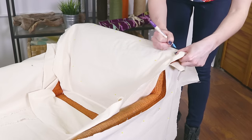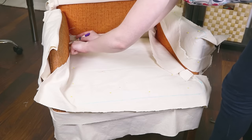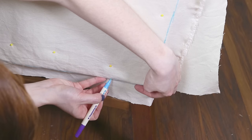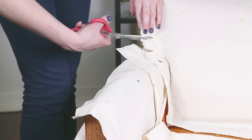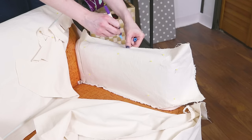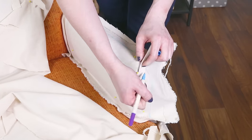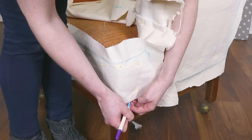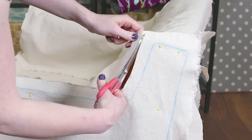I'm going to mark where each seam will be. Since this slipcover will be washed, I'm using a water soluble marker. On regular seams, mark on top of the seam. Wherever there's piping, mark on the inside of the piping. You may have to make some relief cuts in towards the curves so the fabric will lay flatter. This chair has darts on the arms, so mark where these will be sewn.